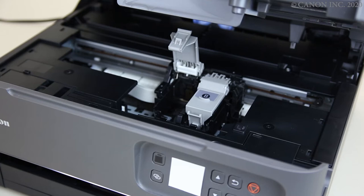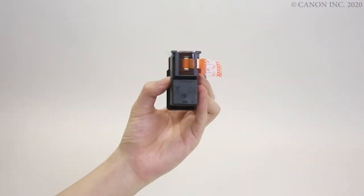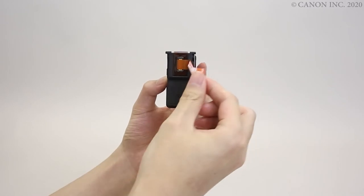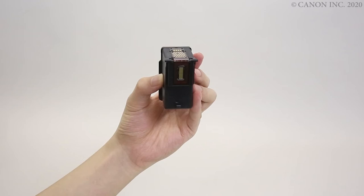Now let's prepare the new cartridges. Peel off the protective tape. Be careful not to touch these parts of the cartridge.